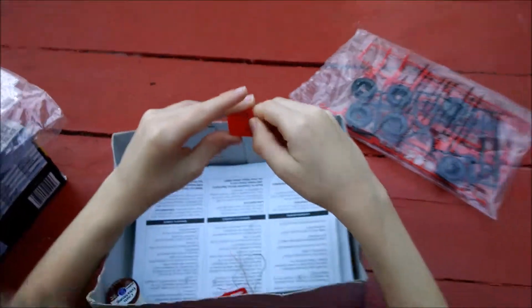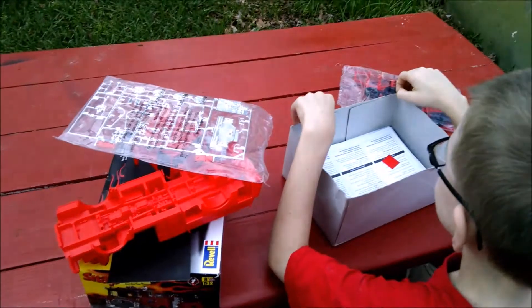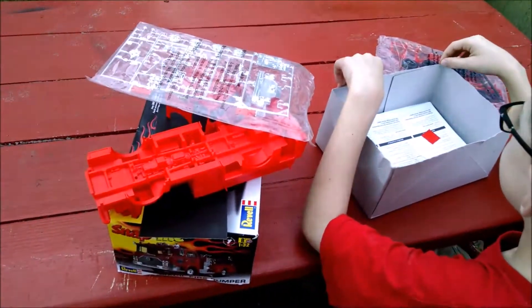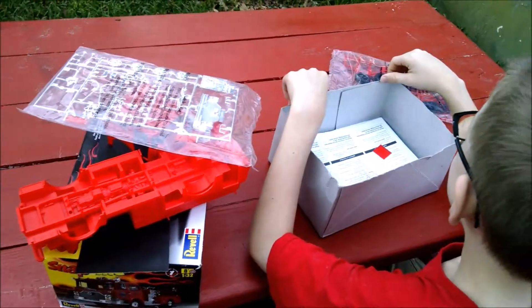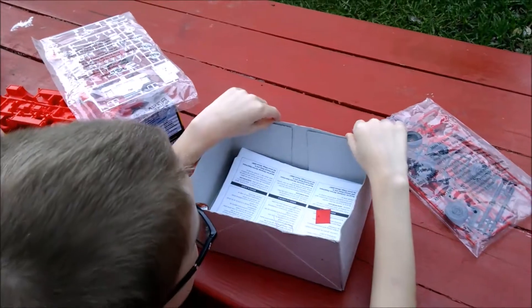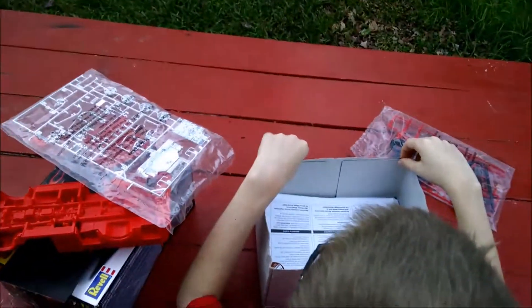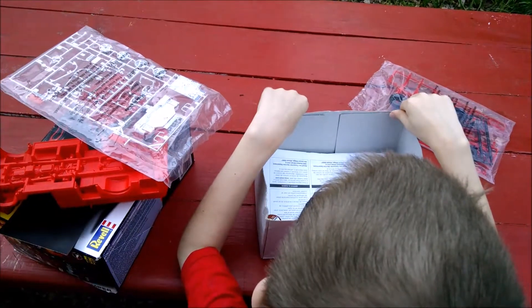Well folks, this is all coming out of his head. Maybe I shouldn't let him watch some of those YouTube model videos, but he got some of these ideas from Showtime Studios and Doc Cranky and some of these other guys that are big on the web. We're just gonna give it a shot and see what happens — it's a good learning experience and hopefully we'll have some fun with it. With that, we'll see you soon.